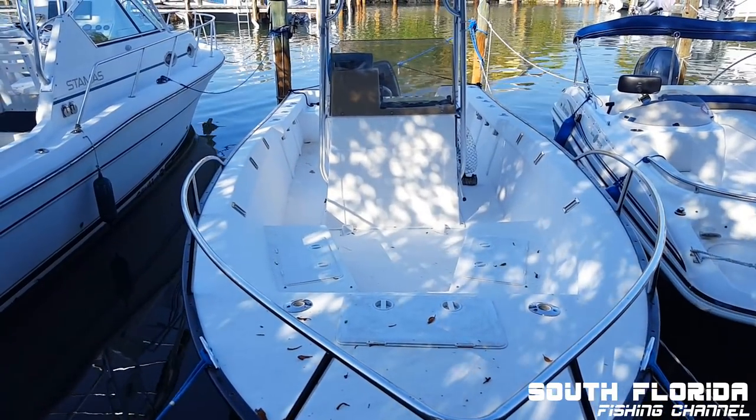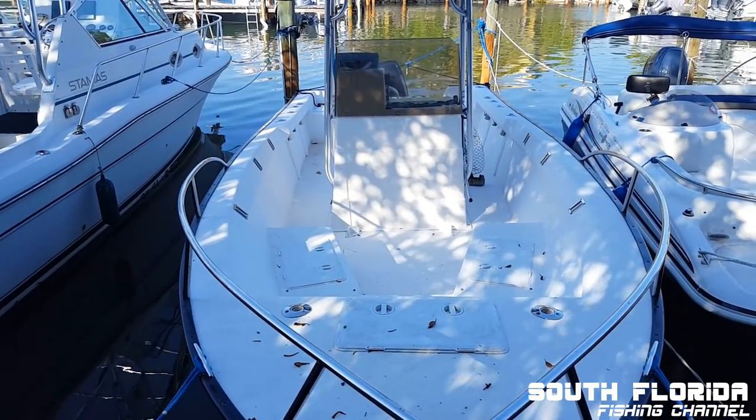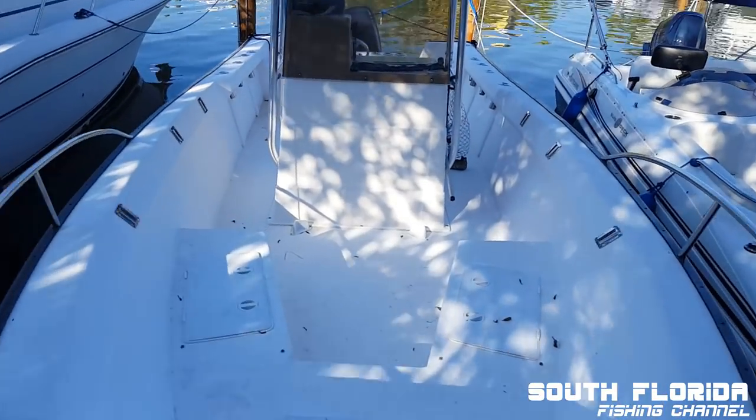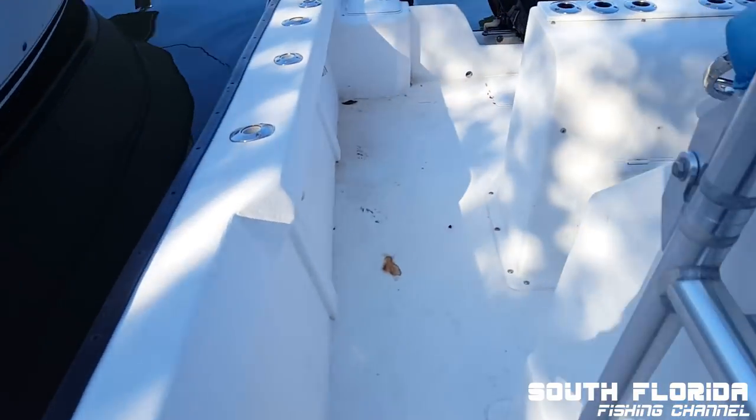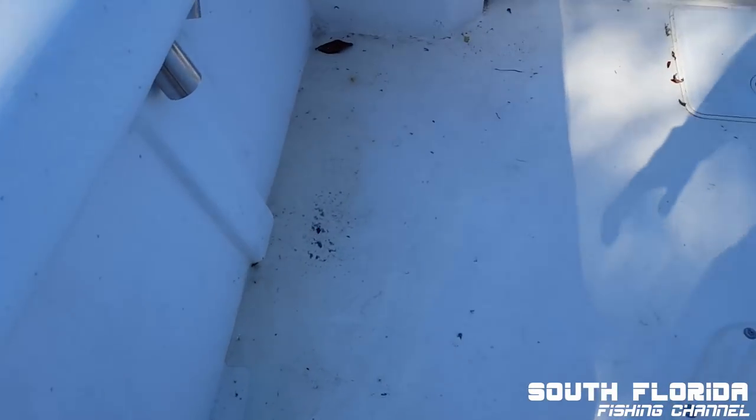Alright, so my boat has a problem, and I'm trying to fix this problem. It hasn't rained in a few days, so there's not that much water here.